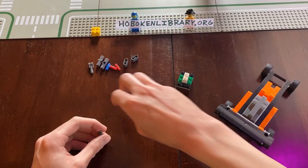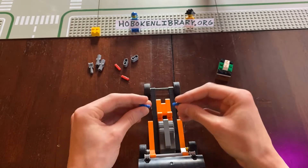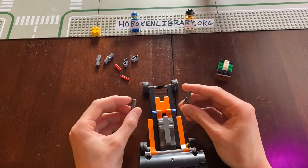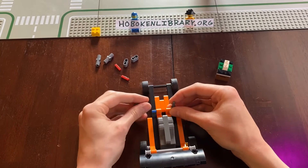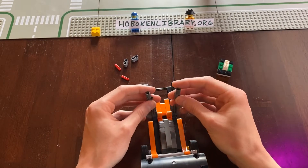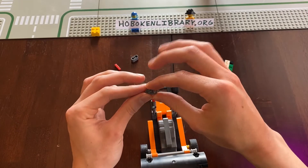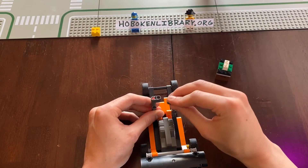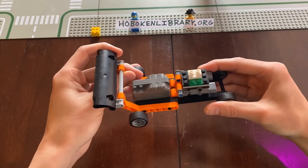We have all these extra pieces, so let's get them in. We're going to take two of these blue pieces — one with a connector, one with a little axle on it — and put them right in here. Then two more of the same type of pieces: one with the hole, one with the axle. We're going to take two of these pieces again and put them on — it doesn't matter if the holes are facing up or down. We'll put in our last pieces just like this, and lo and behold, we have a treasure container that holds the treasure in pretty well.